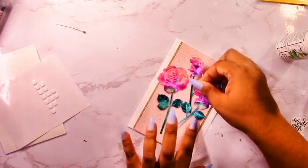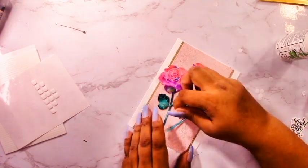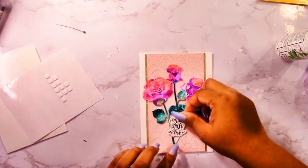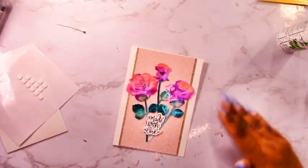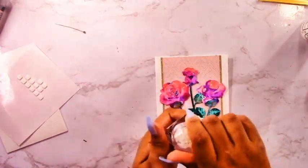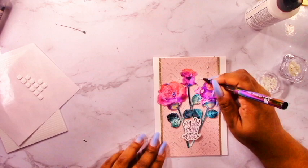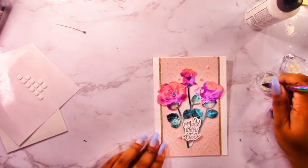I've got the two main roses down and I'm trying to fit the last smaller bud in between. Then I'm putting the Made With Love sentiment at the bottom - that was foiled with plain black foil and cut out on white cardstock. That's pretty much it for this card - just add some bling. I'm going to use some ivory opal gems with my Bling Buddy, and my card is complete.